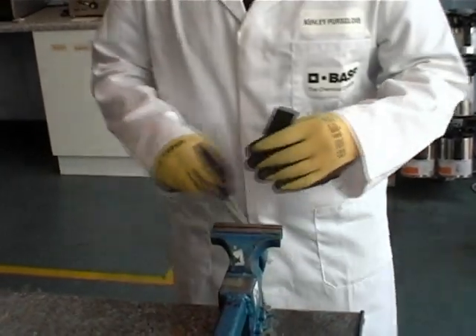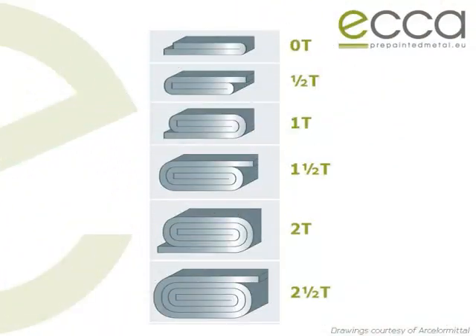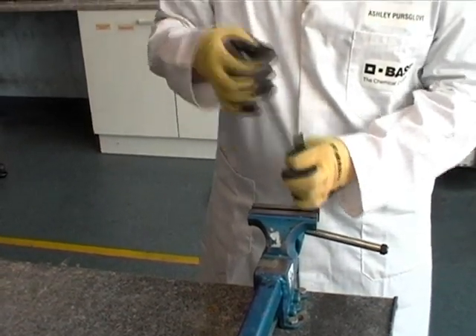The first bend is referred to as a zero-thickness or zero-t bend. The second is then half-thickness or half-t, then one-t, one-and-a-half-t, and so on. Each time the bend is carried out, the radius of the bend is increased by half the thickness of the sample.